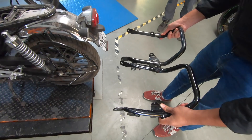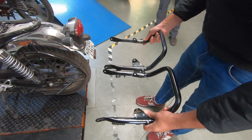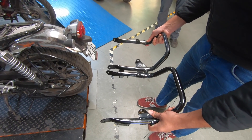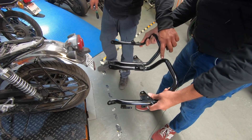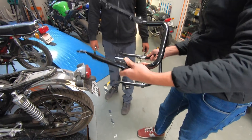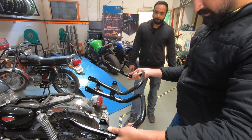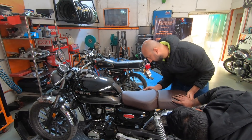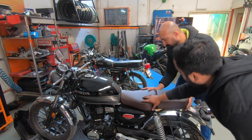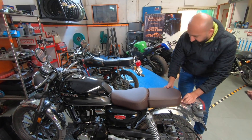They both look just about the same size. So why did Honda include a new one? I believe it will be at a slightly different angle, because the old one is not going to fit properly with the new seat. Now it's finely seated.